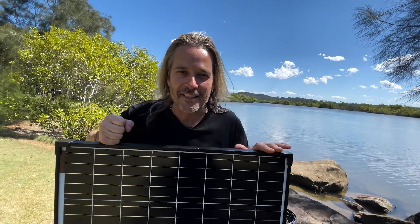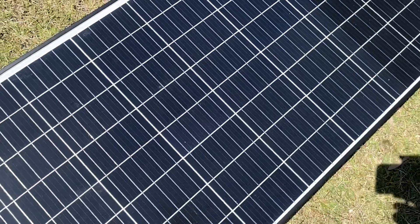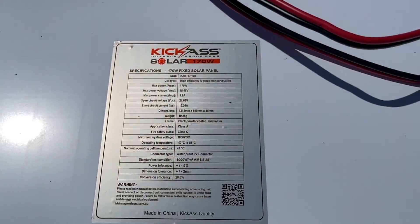Hey, check out the latest from Kick-Ass. This is our 170-watt fixed solar panel. It is an absolute monster. Check it out.